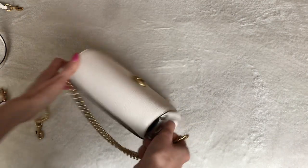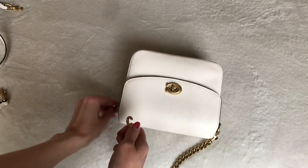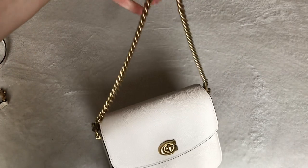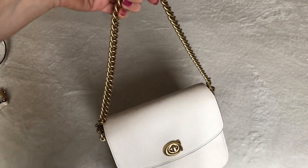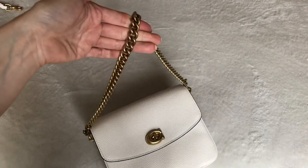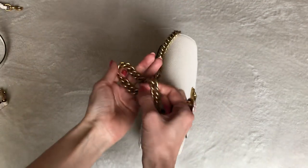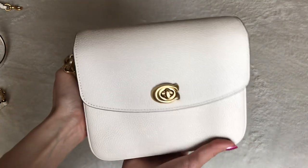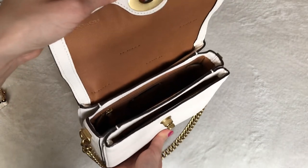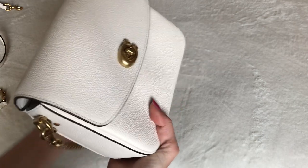The chain strap length is just right — it's not so long that it hangs down to my waist or hip, and not so short that it's up against my armpit. It hits me right around the rib cage and I think it looks super chic. The chain is actually quite hefty in weight, and the bag itself is not heavy but it's also not on the lighter side — probably because it is a lot of leather, and anytime a bag has multiple compartments and different layers of leather it tends to be heavier. But it's not so heavy that it becomes a burden.